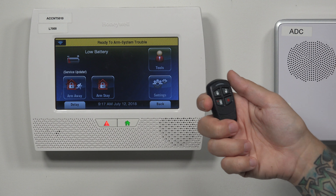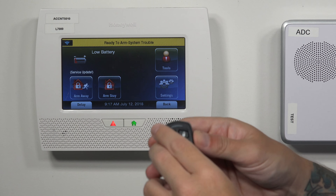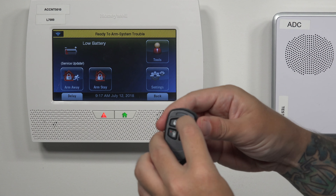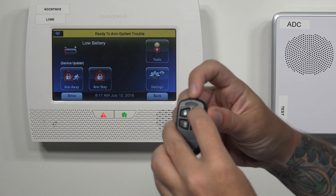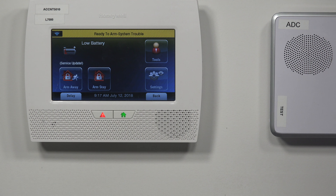My fob worked right away. If you have programmed the key fob and it's not functioning with the system — even though you've done the auto enrollment, verified the buttons and loops, saved it, added a user code — if you did everything right for programming but it's still not working, you might be having an issue with high security mode. The LED here flashes red, which means this is in high security mode.